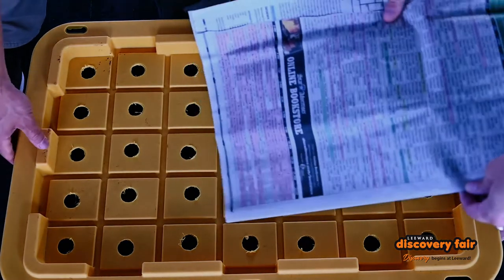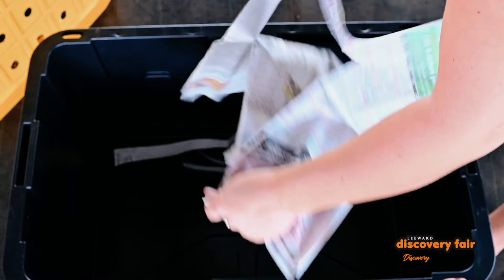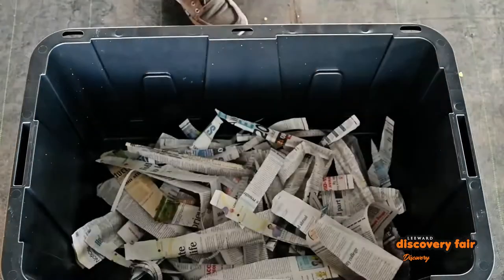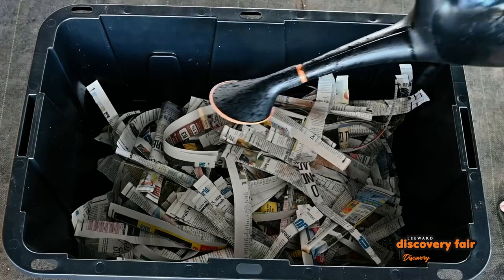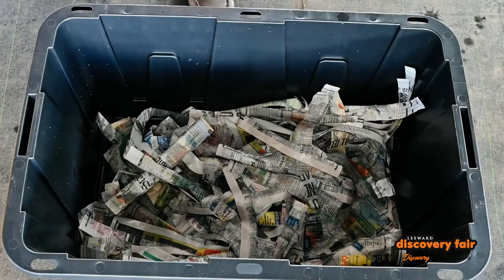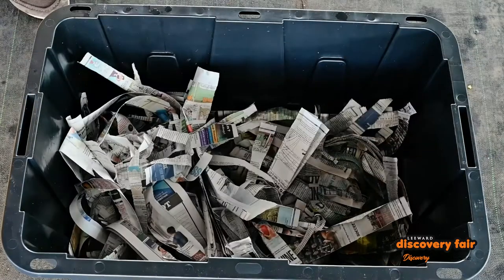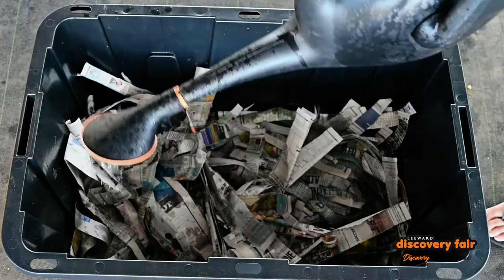So the next step is to fill your bin with media. You're going to have to shred your paper into nice long strips, just like this. Now that you have all of your paper media, don't forget to water it. And add your food scraps. And don't forget to cover it in paper. And water some more.